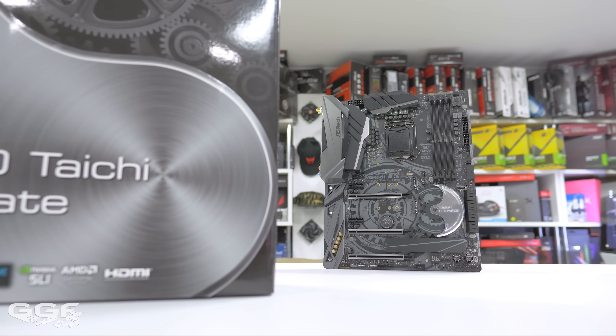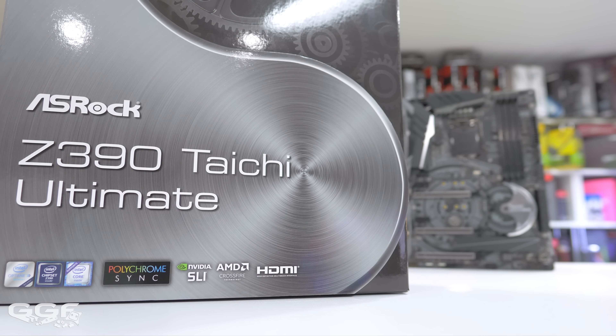What's up guys, welcome back to another DGF4D. Today we're going to be doing a quick preview on the Z390 platform. More specifically, in front of me I've got the Z390 Taichi Ultimate from ASRock.